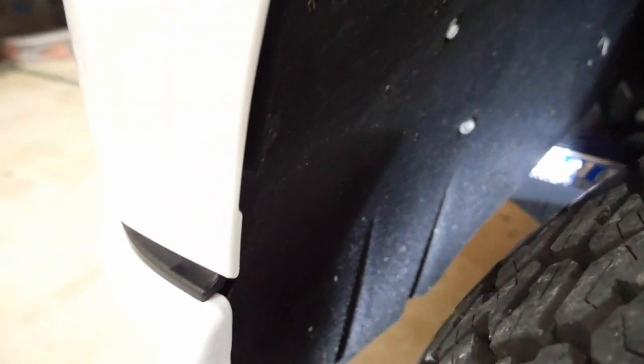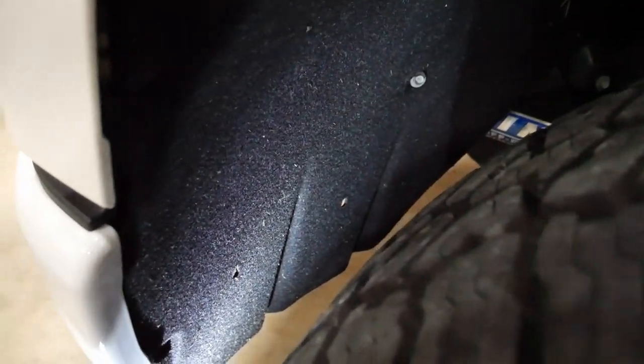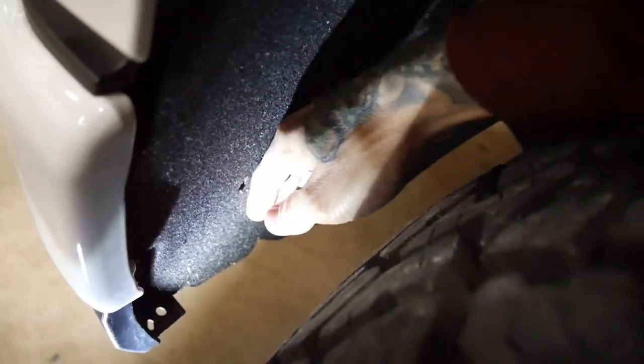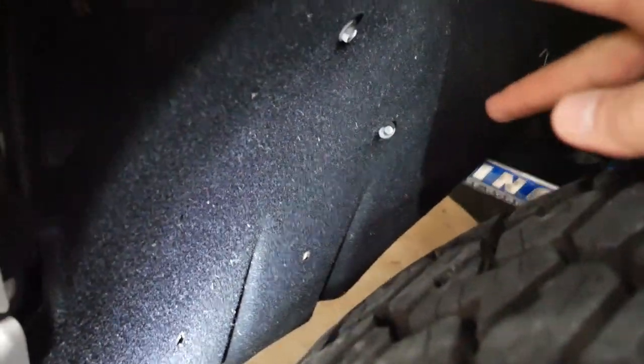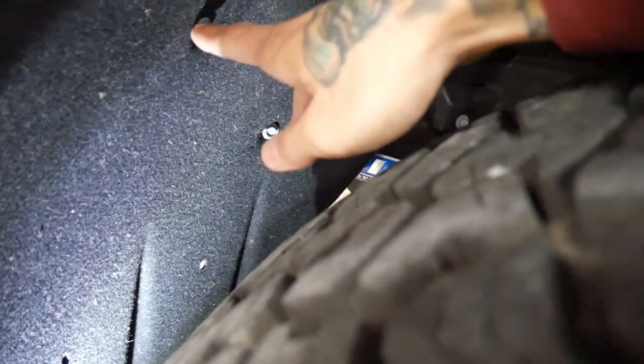Let's get back to the fender liner. Starting with the front — there are two holes, one here and one here. There was a plastic bracket behind there that I took off because the tire would barely rub at full lock with it in place. Surprisingly, removing it doesn't cause any wind noise. I took the two factory screws and found a brace behind the fender liner to relocate them to.